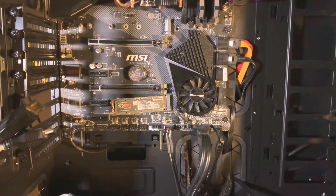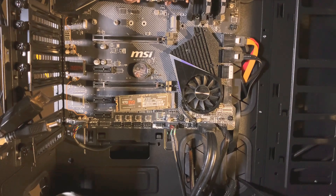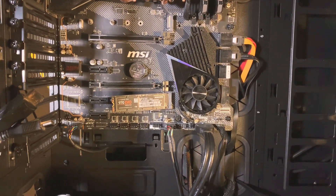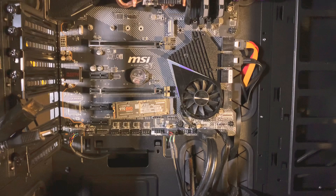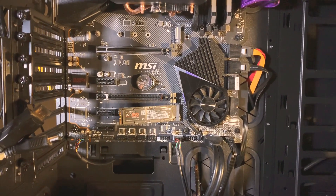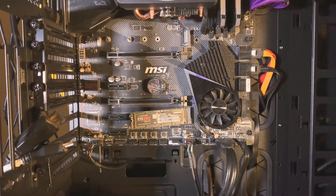Hey guys, what's going on? It's Nicole from NicolePlaysGames. I'm so sorry if you hear me sniff a lot during this video because I do have really bad allergies going on right now. But I wanted to take a minute and just upload this quick mobile video on how to install a second SSD into your MSI MPG X570 Gaming Edge Wi-Fi motherboard.